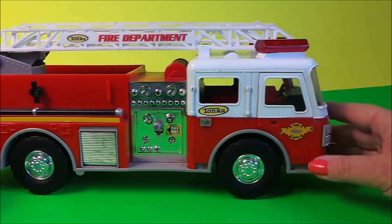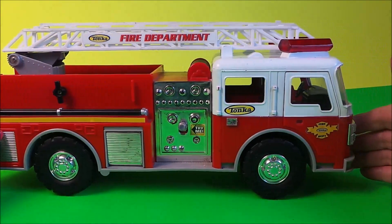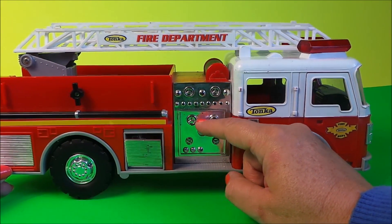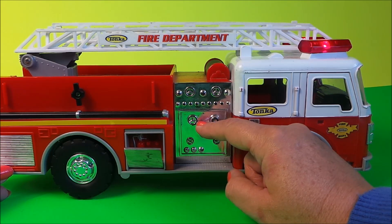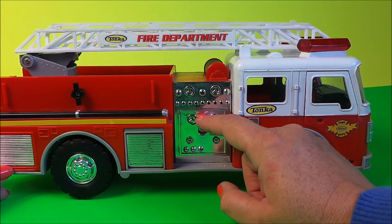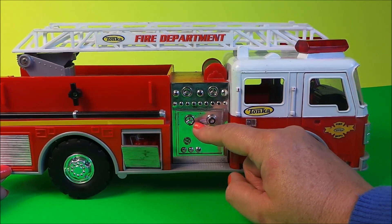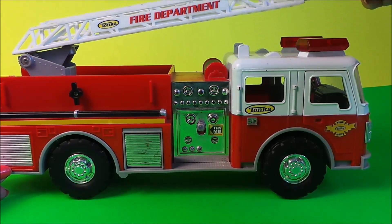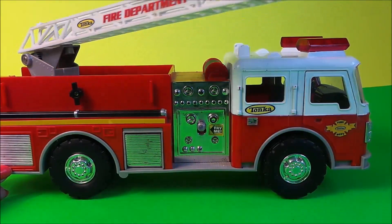Quite a robust toy here from Tonka, and I do love all the phrases, so let's give it another whirl shall we. [Toy audio: 'Copy that, Tonka fire department on the way — it's a four alarm fire, chief.'] The ladder also extends and rotates as well, I can move it easily to and fro.